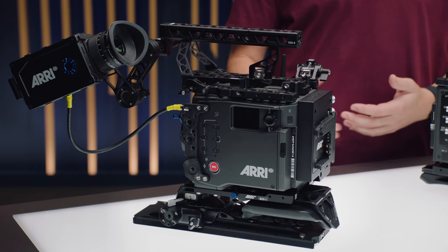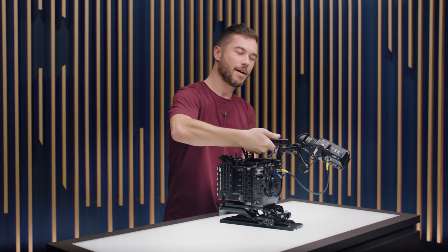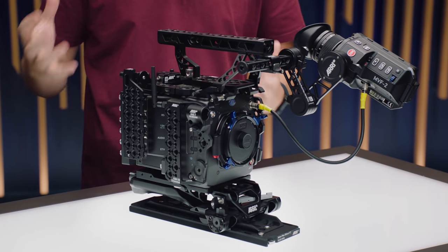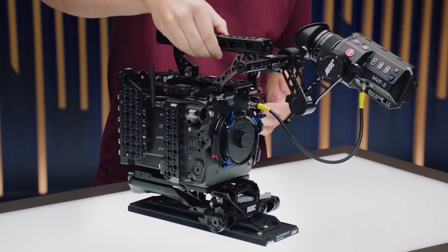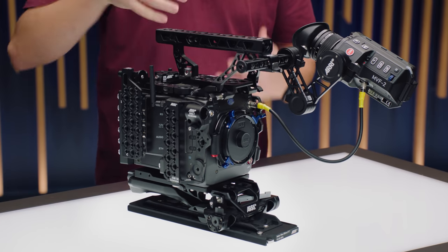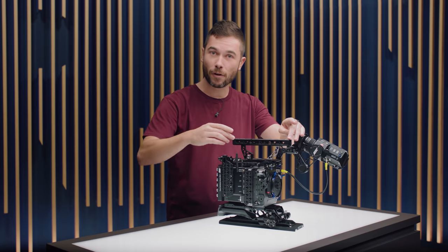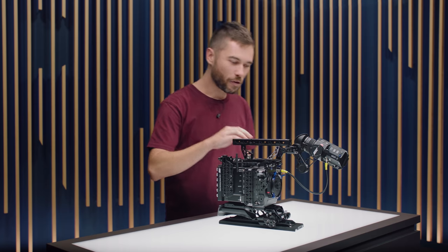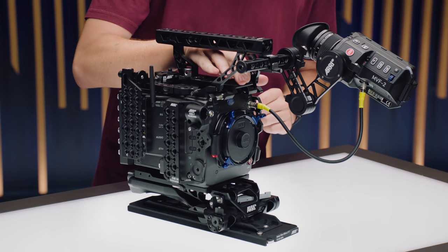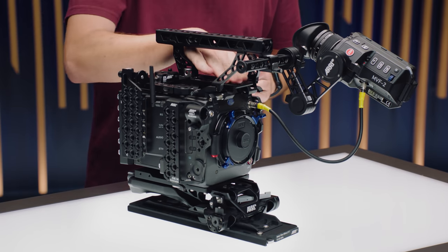Now let's take a look at the production set. The most noticeable change is that we have a much longer top handle than we would have found on an Alexa, and it's a little bit wider as well. It has a rounded grip underneath so it's quite comfortable to hold and makes you feel a little more secure than previous designs. It's a full-length top handle with a whole heap of accessory mounting points, and you can leave your gimbal mounting plate under the top handle because all of our top handles for the new camera have a bunch of space here.